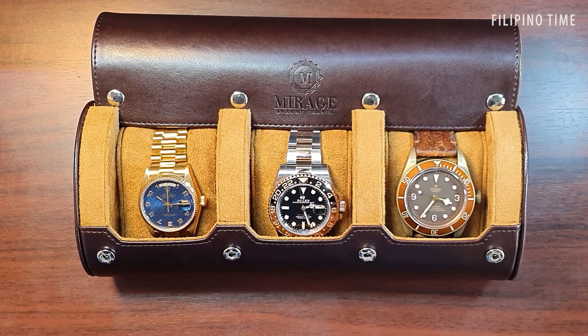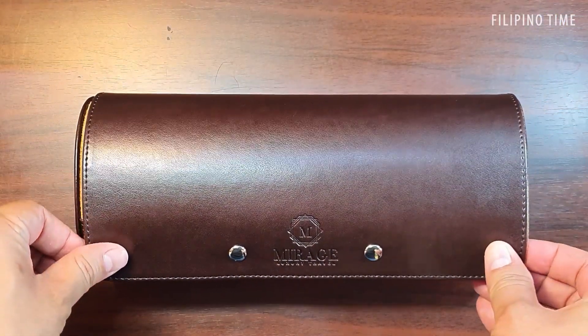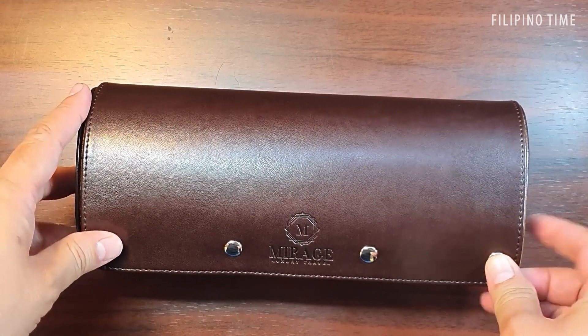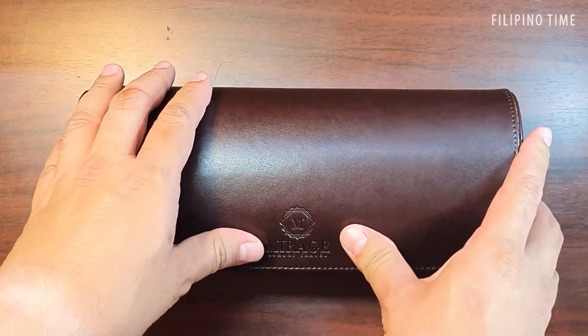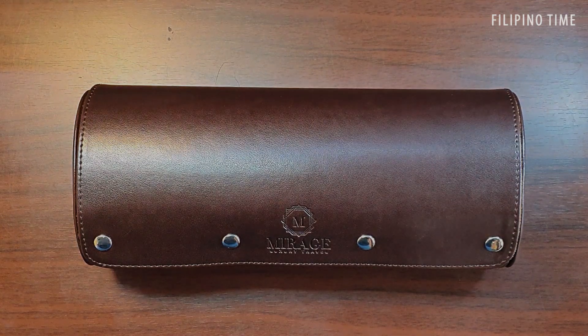This being the holidays, take full advantage of their promo. One more great thing is that they give you free shipping within Metro Manila. I hope you enjoyed this quick unboxing of this luxury leather roll by Mirage — thanks guys!